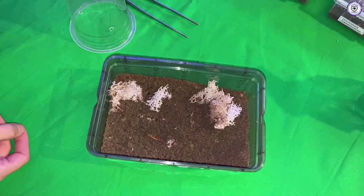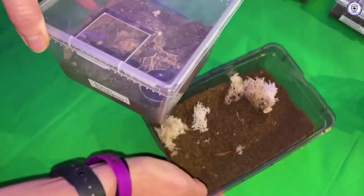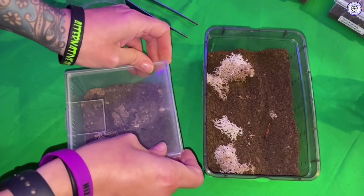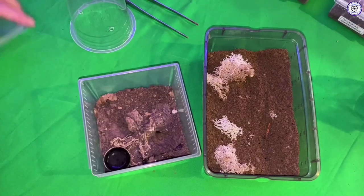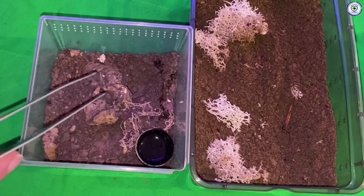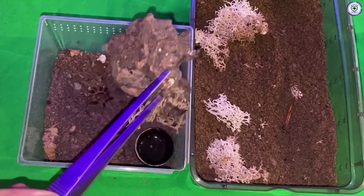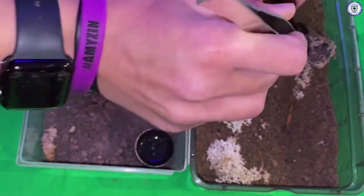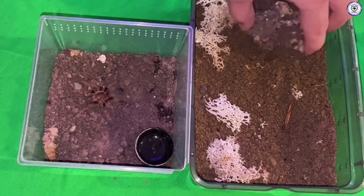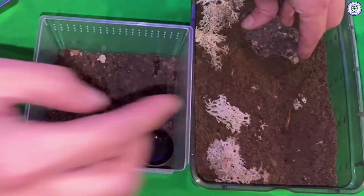Next up we'll go for the Nandu carapoensis. When I first got this one it was that tiny — I didn't even know whether I had it or not, I just couldn't see it. Every week I put food in there in the hopes that it was still there and everything was okay. Now you'll see how big it actually is — it's not massive, but compared to the size it was, it's actually pretty big.